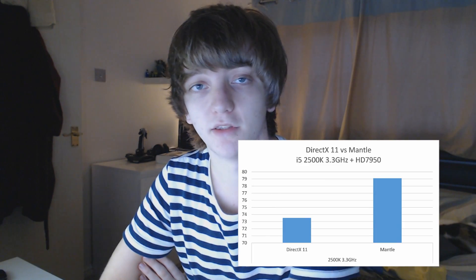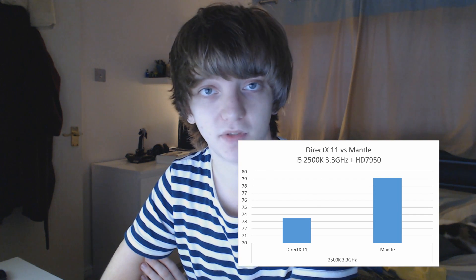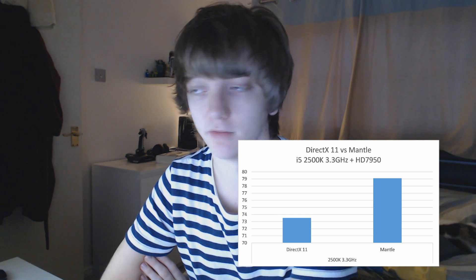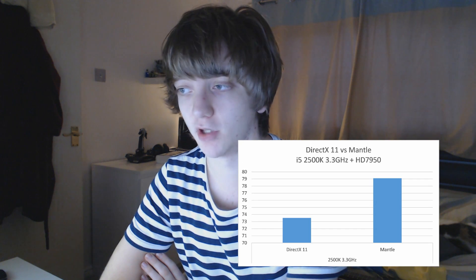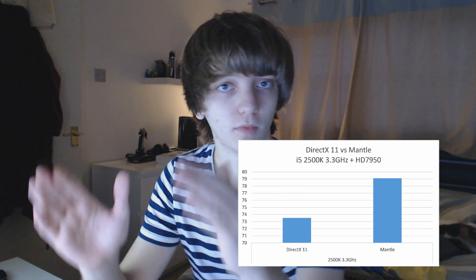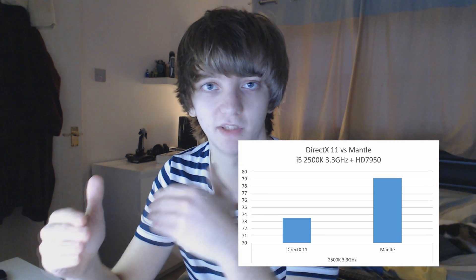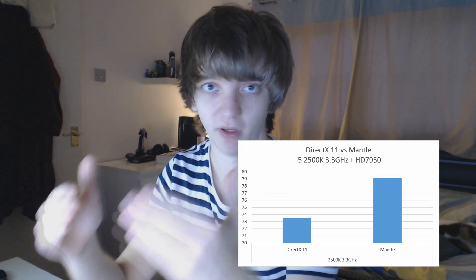So at 3.3GHz, the 7950 was achieving 73.5 frames per second on DirectX 11, and on Mantle it was reaching 79.1. It's quite a healthy 6.5 frames per second boost, which, if you imagine that on a lower-end system, 6.5 frames per second could be the difference between stuttery pictures and fluid motion.